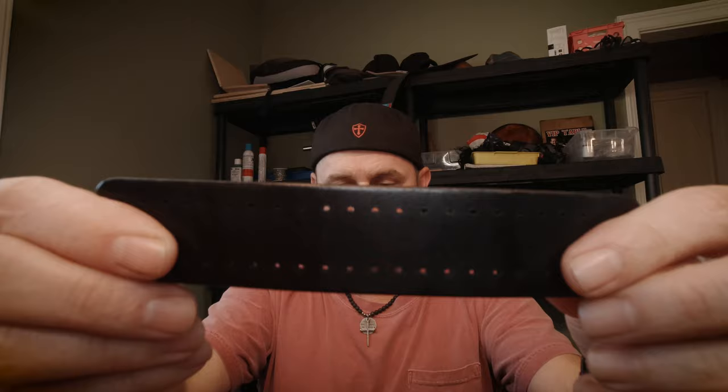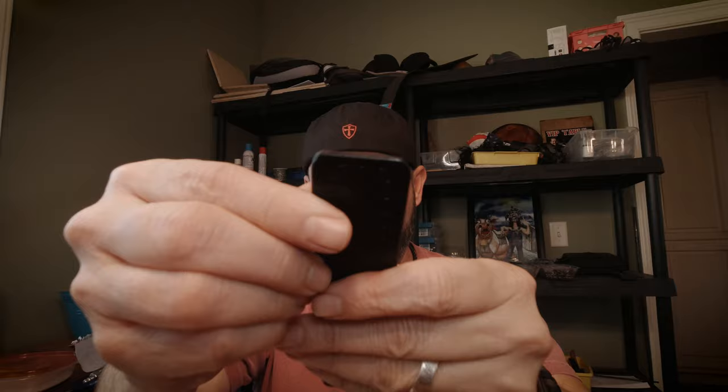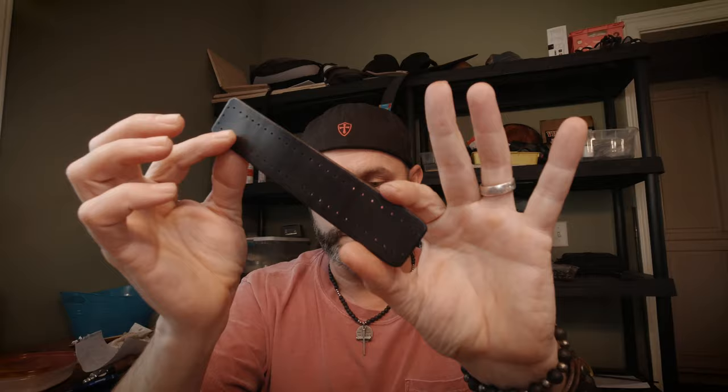So to recap: tip number one, never engrave finished leather. Tip number two, wet your leather. Now moving on to tip number three: edging. Edging is basically done with a tool called a beveler — some people call it an edger. You can get these things at any leather store, anywhere that carries leather supplies. They come in various sizes for different thicknesses of leather — double zero, zero, one, two, three — depending on the thickness of leather you're working with. You take the beveler and run it right along the edge. See how the edge of this piece looks — how rounded off and smooth it is.